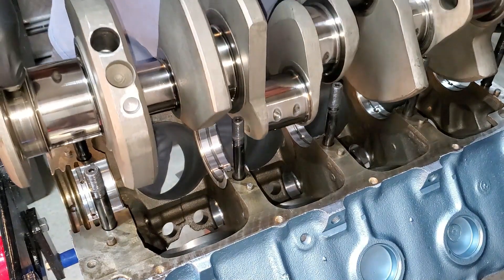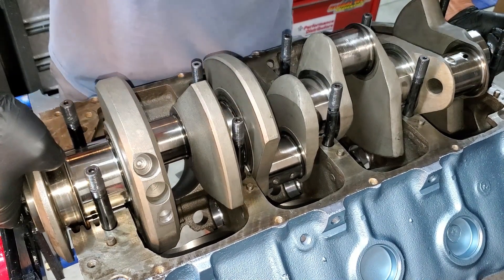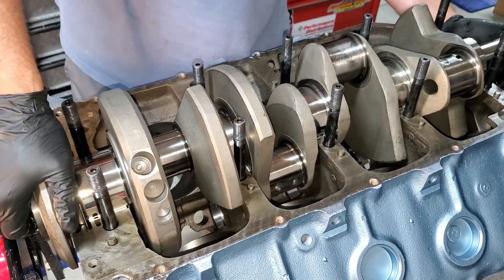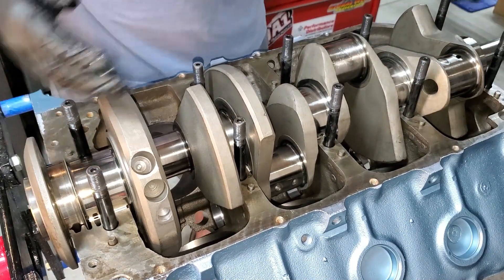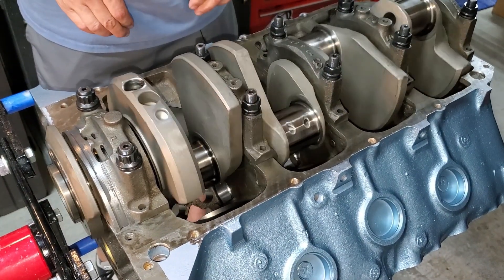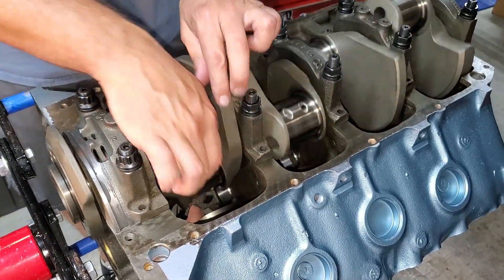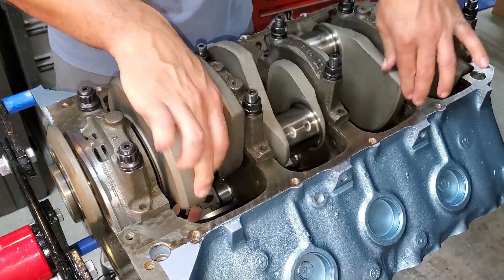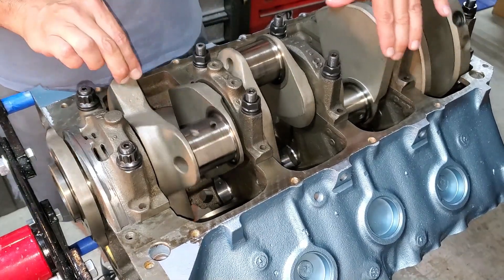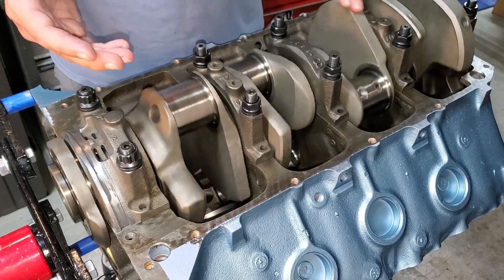This thing is heavy! Okay, let's put the caps on. Fully torqued down — look at that. Like butter, no binding. You can just spin it — this is my new fidget spinner! As long as you don't feel any sudden stops or sudden binding, you're good.